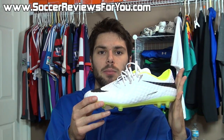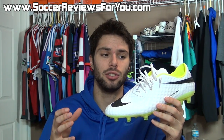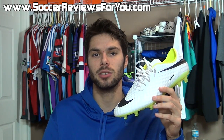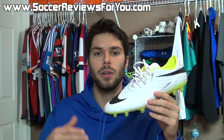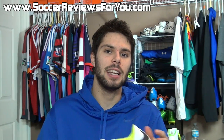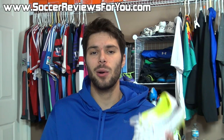Alright guys, this is it for my unboxing of the Reflective Pack Hypervenom Phantom. This is a fantastic shoe overall in a very unique colorway. Nike Skin is one of those synthetic materials that is truly revolutionary — really something that everybody should try at some point to see what you're missing, because Nike Skin really is that good. For more information on overall performance, refer to the full written review linked in the description, where you'll also find high quality images and buy-it-now links with the best prices online including exclusive SR4U coupon codes. Leave a comment with any questions, support the video with a like, subscribe for daily videos on all the latest soccer gear, and thanks for watching.